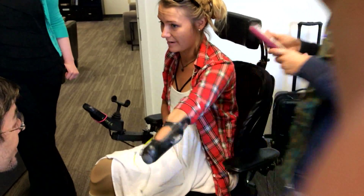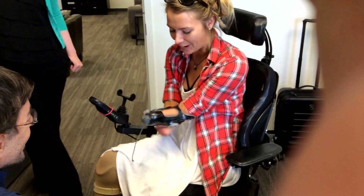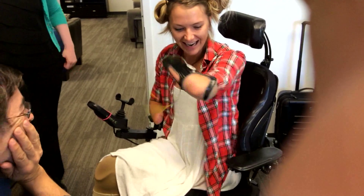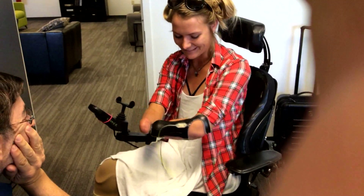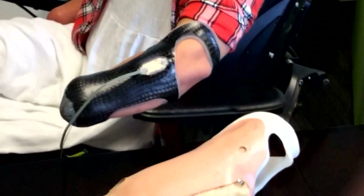A lot of motion — oh my gosh, this is crazy, it's like a part of my arm. Like a part of your arm, that's what I wanted to do. It is — oh my gosh, it fits like a glove. I'm amazed.